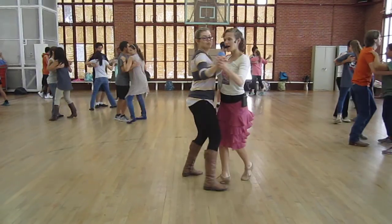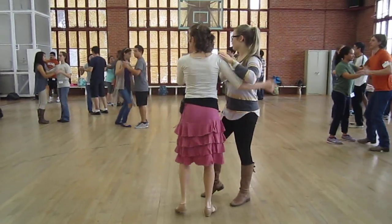And turn, two, three. Five, six, stop there. Last dance. Here we go.